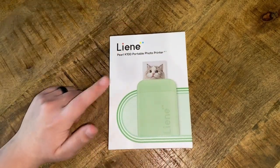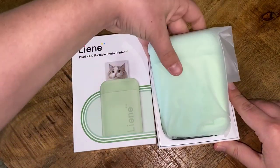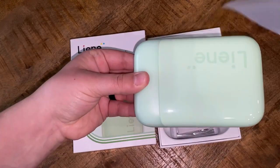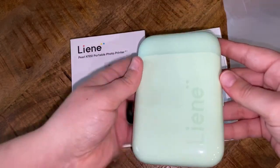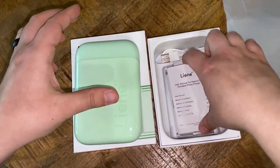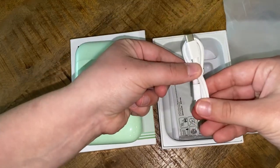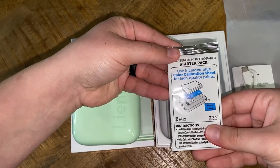Let's go ahead and open up the product and see what we have inside. You'll see the main product, which is the photo printer. Through the clear plastic wrap, it's a very beautiful and unique color — a light green and very glossy. Underneath that is our user manual, our charging cable cord, as well as our starter pack for our photo paper.